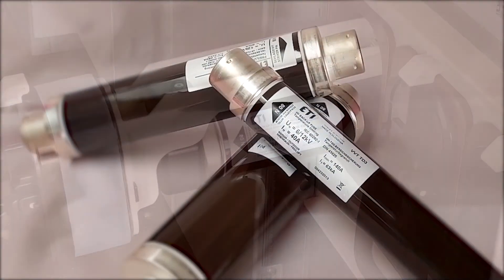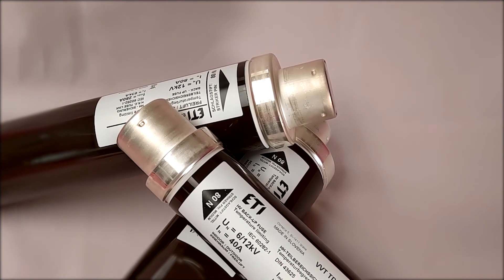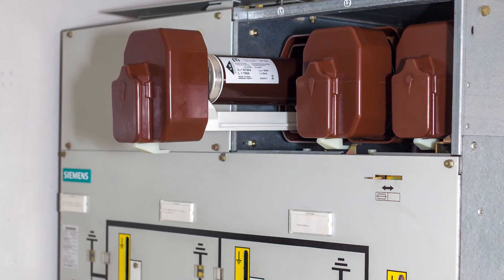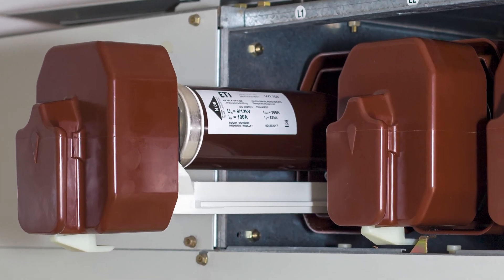According to the IEC standard, medium voltage fuses have a voltage rating from 1 kV up to 36 kV. They are commonly used for the protection of distribution transformers, motor circuits, capacitor banks, voltage transformers and cable feeders.